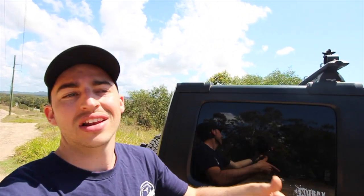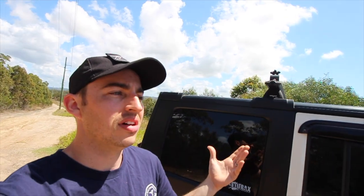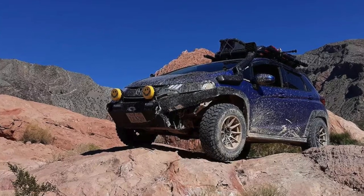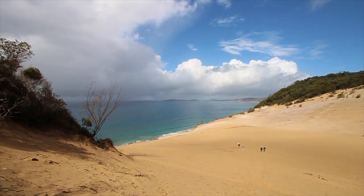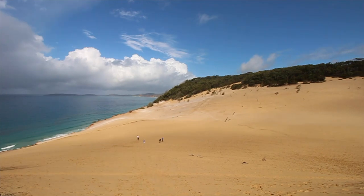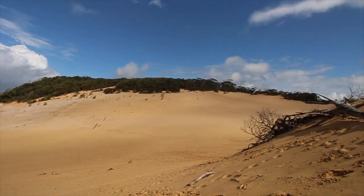Good morning guys and welcome back. Today we're going to cover the best starting mods for any four-wheel drive enthusiast. It doesn't matter if you've got a Jeep, a Tacoma, a HiLux, a Ford Ranger, a Raptor, an F-150, a Toyota Corolla, or a Honda Jazz. I actually saw a lifted Honda Jazz on YouTube and it looked insane. I'd love to build one of those one day.